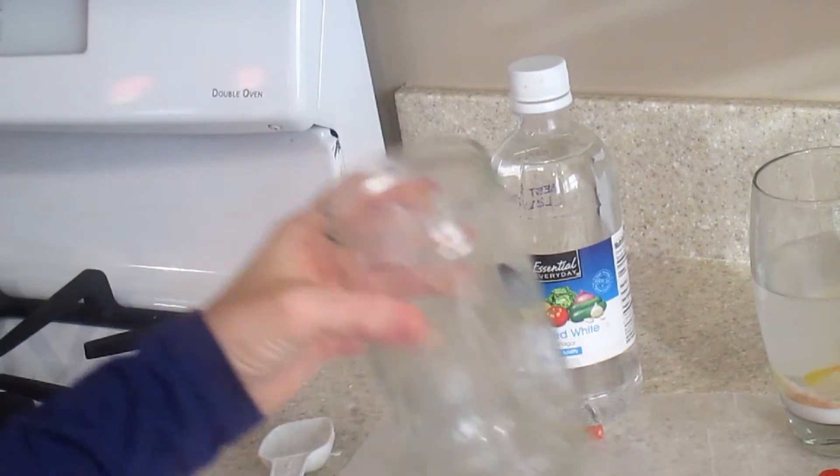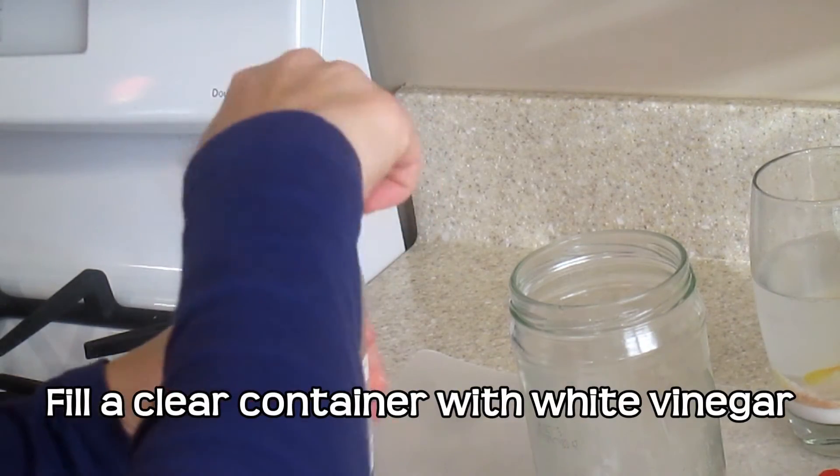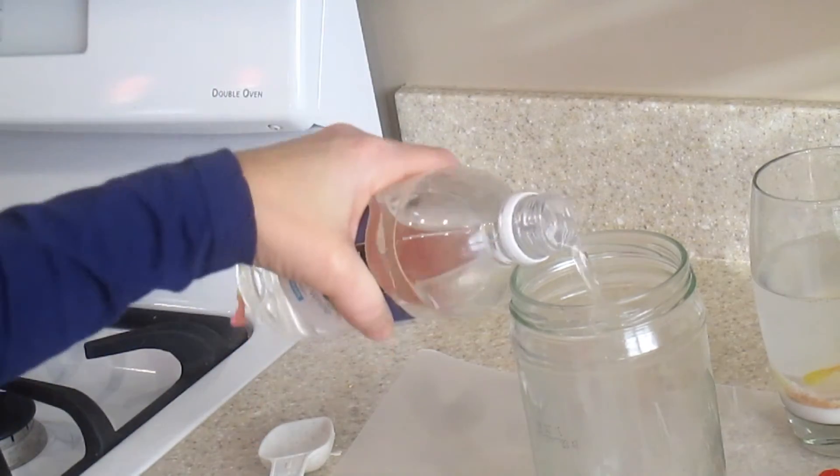While our gummy worms are soaking, we're going to fill a jar with white vinegar.